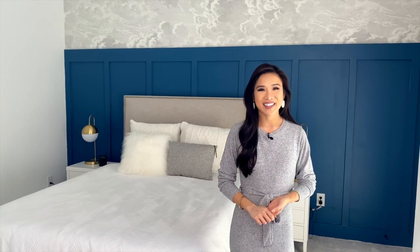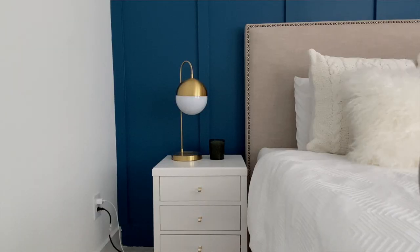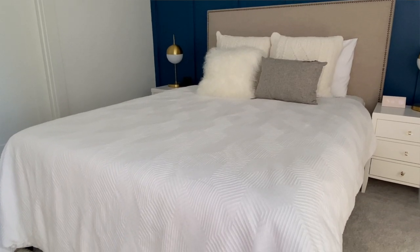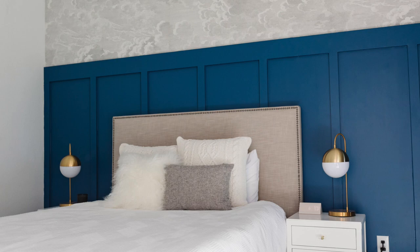We partnered with Home Depot on my blog and on my Instagram to transform this room, and we're very excited to bring it here onto YouTube and share the very first room reveal. This is our guest bedroom, and if you've been following me for a while, you'll know this is also my dad's room — he's a traumatic brain injury patient and he stays with us a few nights a week.